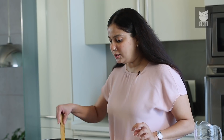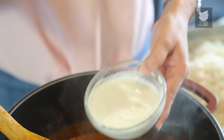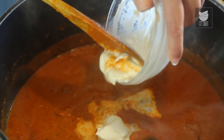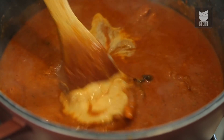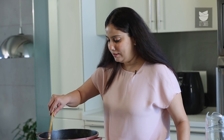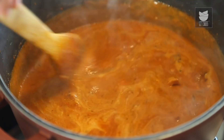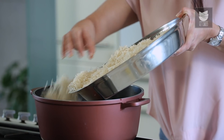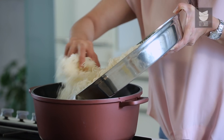We've given this Butter Chicken a good boil. We're going to reduce the flame and add about half a cup of fresh cream. Mix this. Our Butter Chicken is ready. I have got the rice steamed over here — I took 3 cups of Basmati rice — and now I'm going to top this with the rice.